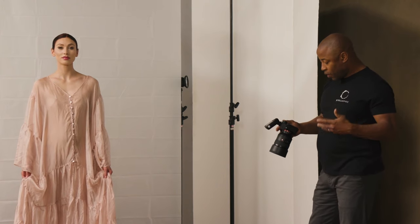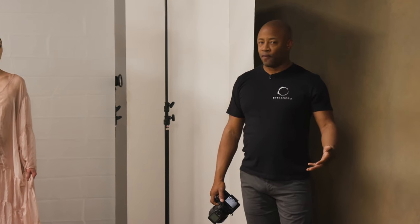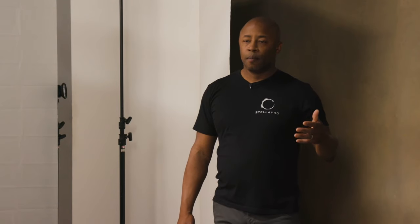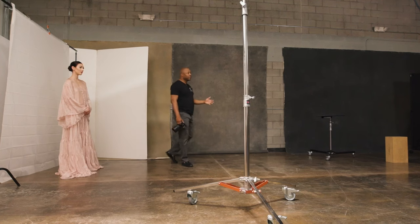My settings right now: 1/160th of a second, f/5, ISO 1000. I could easily go up or down — at f/8 I'll get a more moody, darker image. I could go down to f/1.4, bring my ISO in a bit so she's not too bright, and that will give a very angelic, halo-y look.